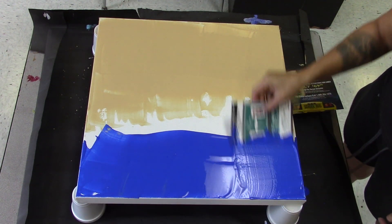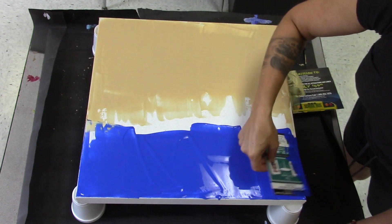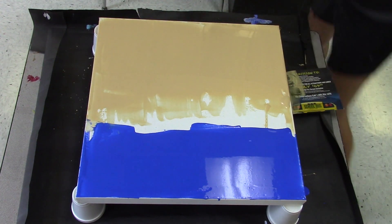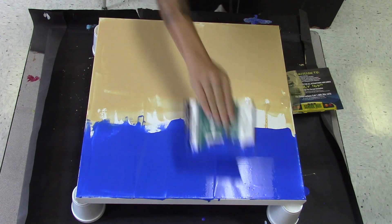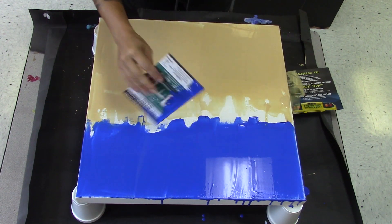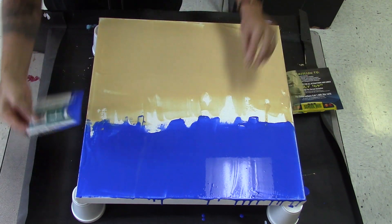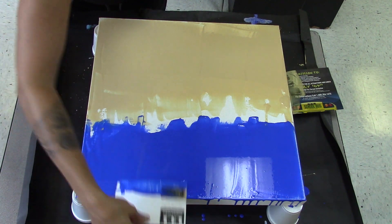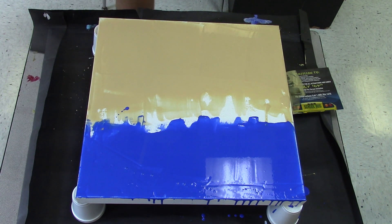Ultramarine blue is just a beautiful color. In studying landscapes, I've pretty much come to the conclusion that part of what makes it feel like a landscape is that the darkness emanates from the center — as in the horizon area gets darker. So I'm going to try to stick with that.